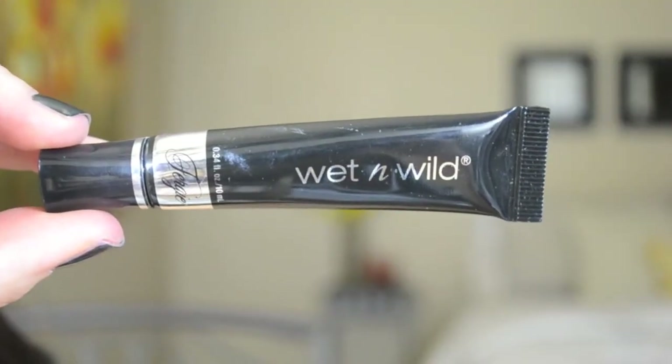To begin with this look, I'm grabbing my Wet n Wild Fergie Eye Primer. I'm applying it to my lid and also to my lower lash line, and then using my fingers to blend it all in.